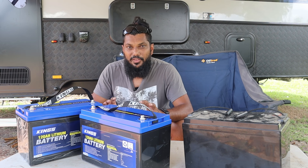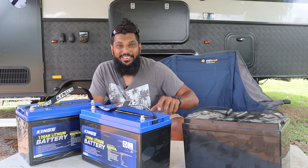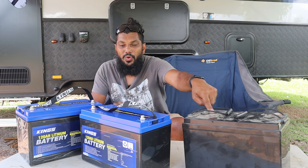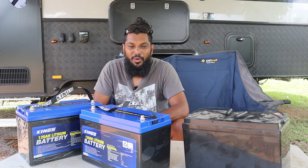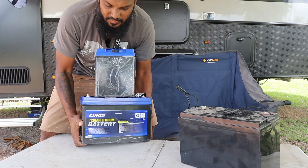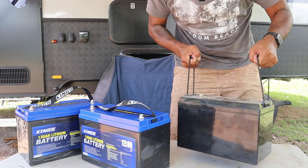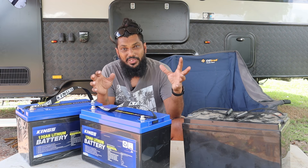There are so many benefits of lithium. Having just ripped my AGM out, this one battery weighs more than the two lithiums combined. These two together are about 30 kilos, and I lifted them together and the AGM, and I can tell you, the AGM to me feels heavier.